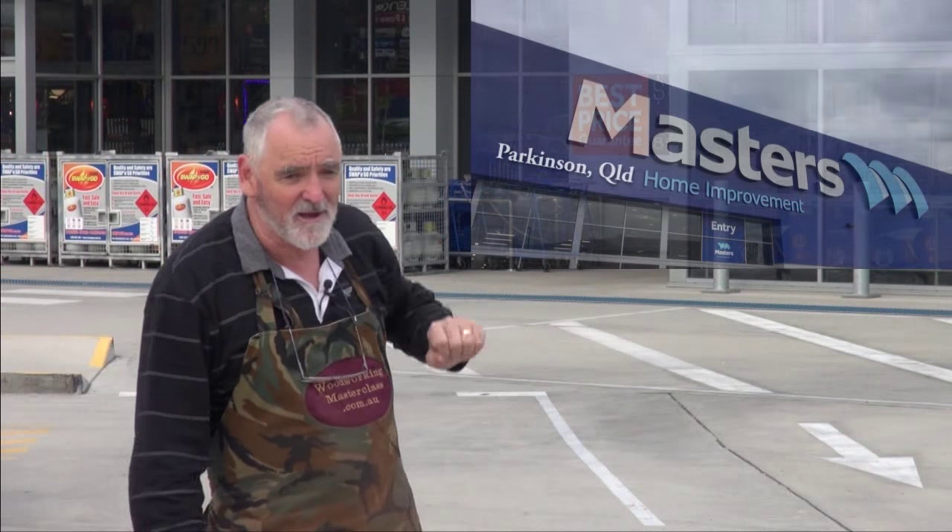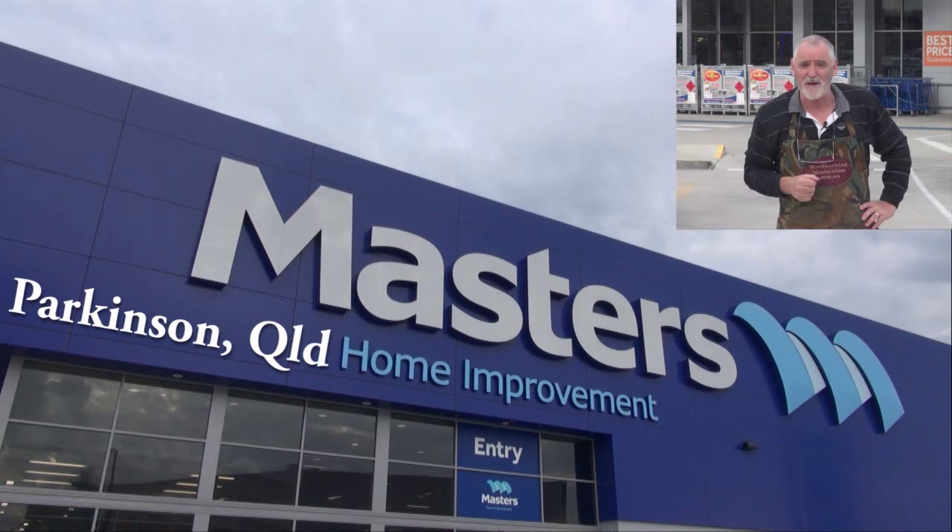G'day, Steve here, Woodworking Masterclass. When I need hardware or any bits and pieces, I come to Masters at Parkinson near Browns Plains in Queensland. With almost 60 stores nearly Australia-wide, there's bound to be one near you. Do as I do — go to Masters for your hardware, and if you see me in the Parkinson store, say g'day.